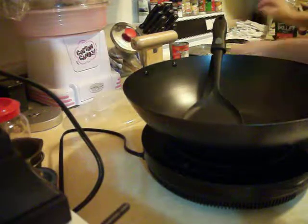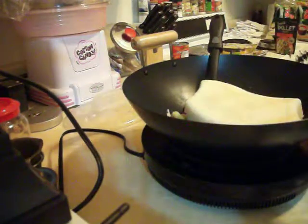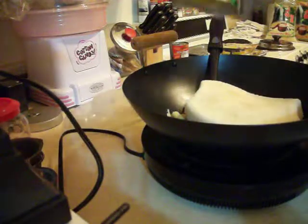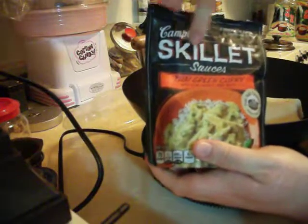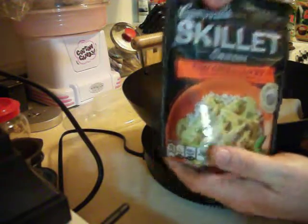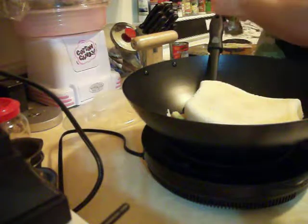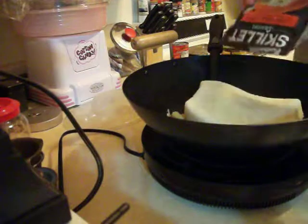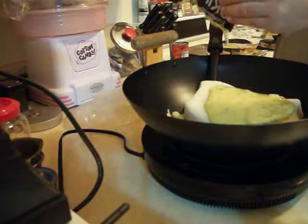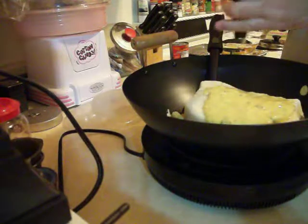Today we're just going to put all the stuff from the steamer in — like that. Looks beautiful. And then we can put curry, whatever. I'm going to try this Campbell's Skillet Sauces of Thai Green Curry with lemongrass and basil. I'll pour that on top, like so, and squeeze it all out — both sides.